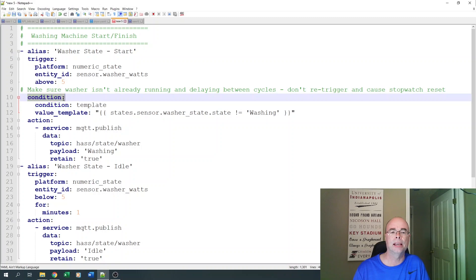The reason for that condition is if our watts were to temporarily drop below five — maybe the washer is in a soak cycle — we want to make sure it isn't already in a washing state. If not, we're going to publish an MQTT topic to the washer state with a payload of 'washing.' With the UI and helper tools, you could easily use a text input for this. When the washer goes above five watts, it sets the MQTT topic to the state of washing.